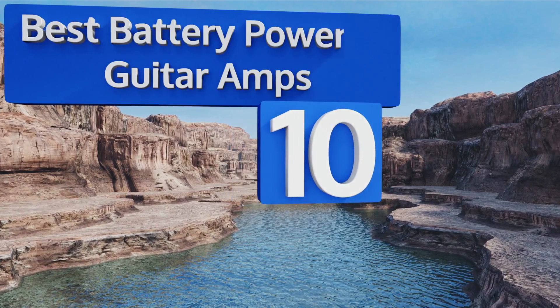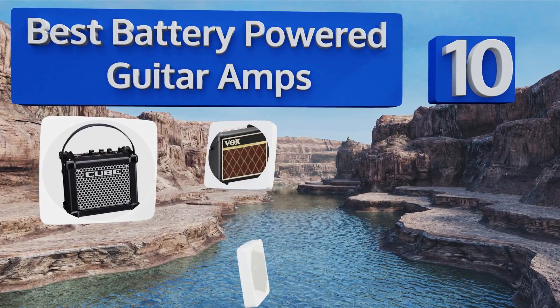EasyVid presents the 10 best battery powered guitar amps. Let's get started with the list.